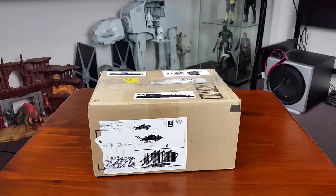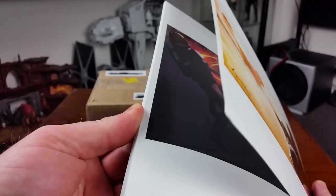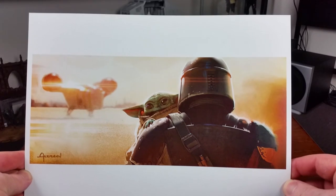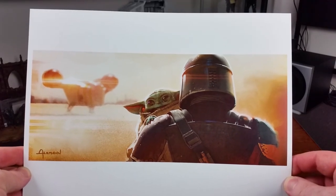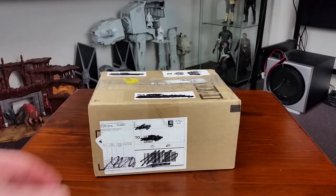Hey guys, thank you very much for joining me. I had planned on doing a 1000 subscriber giveaway video, but then I received this package in the mail all the way from the U.S. of A. So this is going to be an unboxing video. But just very quickly before I get into the unboxing, here's a quick look at what the giveaway is going to be. The prize is going to be a set of 8 A4 sized Mandalorian concept art prints. Stay tuned for that.